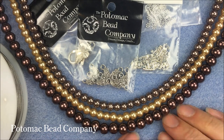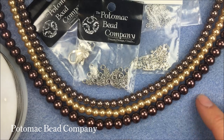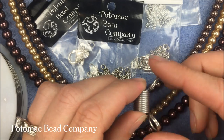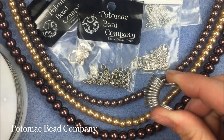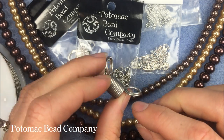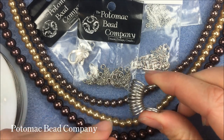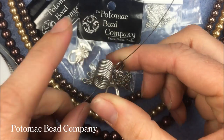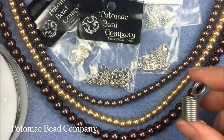I'm working on a bead mat here — it's just nice to keep the beads from rolling around. I also have bead stoppers. You pull back on the ends — in the kids' classes we say you pull back on Mickey's ears — that's going to open up the bead stopper and you just stick your wire in it, and that's going to stop your beads from falling off the end of the wire.